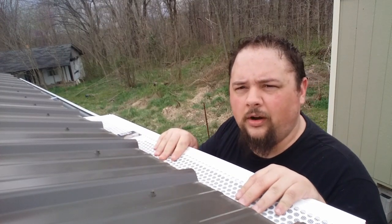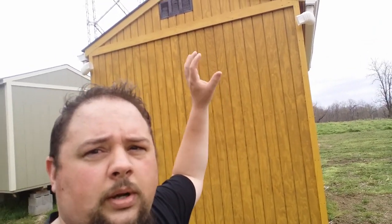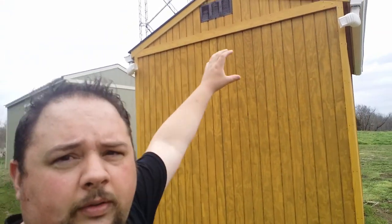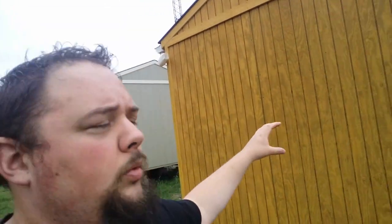Now I just need to get the gutter guard on this side and the gutters will be done. Just like that, I've got gutters on both sides — they're up, they go full length, they've got the gutter guard on. Now the outlets coming from the downspouts are going to go into a big piece of PVC. All the water collected from the gutters is going to go into this PVC pipe and get directed down into a hole in the back of the building, going inside into my rain tank.